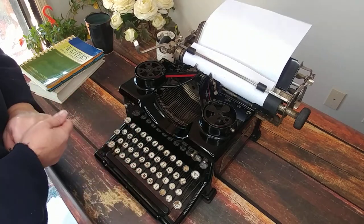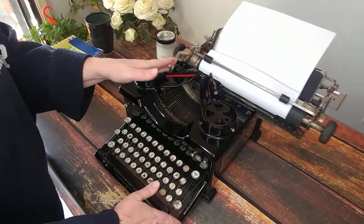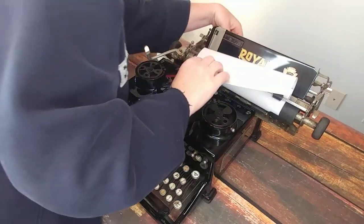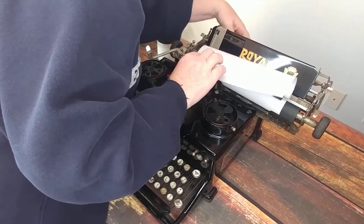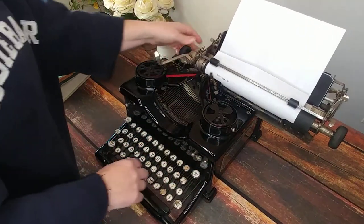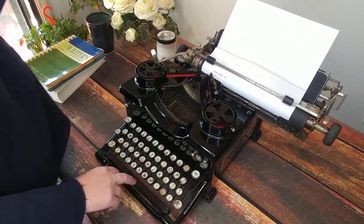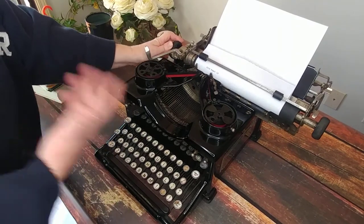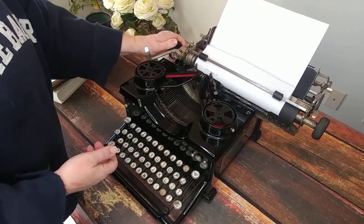If you're not familiar, most of these older typewriters do not have a number one — you use a lowercase L for that. I'm going to move this and try to set the margin. It looks like the margin set is either not working or I don't know how to work it, so you may need to do a little bit of research. See if you can find an old manual that would tell you how to do that.